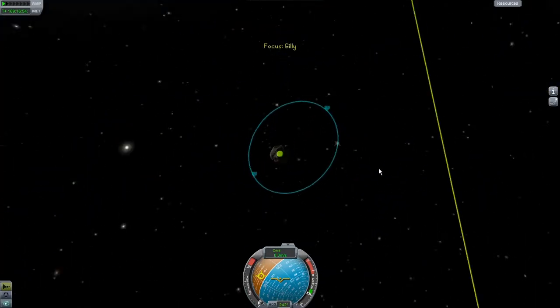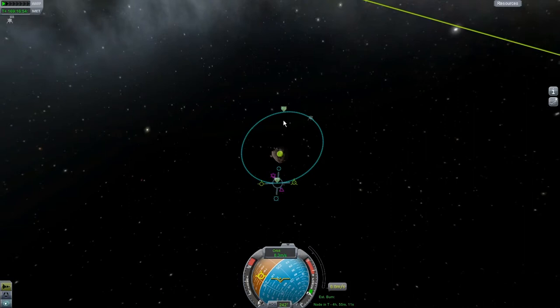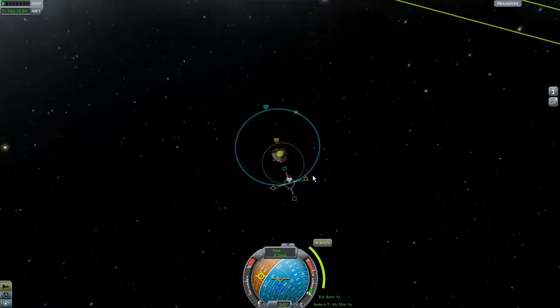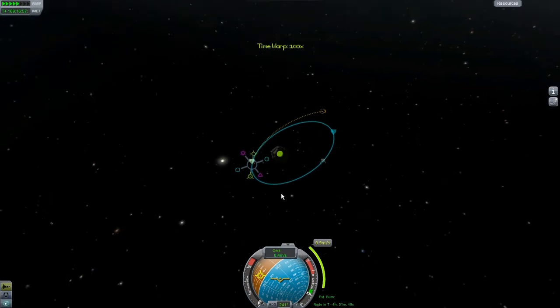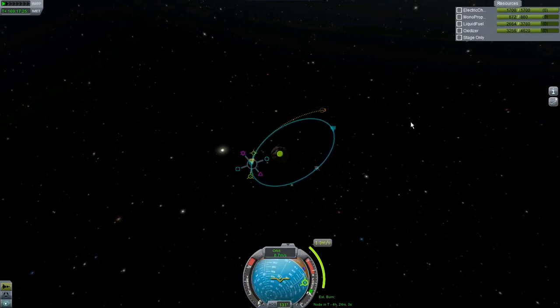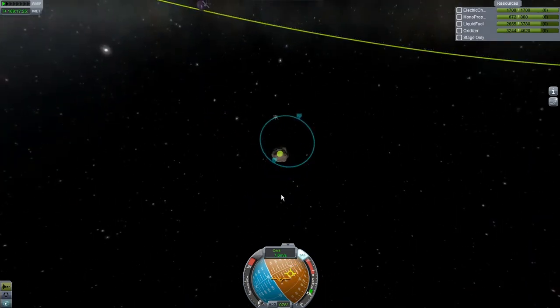Let's go ahead and get that orbit circular — that's going to make rendezvous a lot easier later. Where are we at? 47... 90. So we need to bring... wrong way. Are we orbiting the right way? We're orbiting retrograde — well let's fix that by burning. Gilly's gravity is so low, I think we can fix this relatively easily with relatively little fuel. So let's just burn retrograde completely — which sounds goofy but it's going to work. Now we're going the right way.